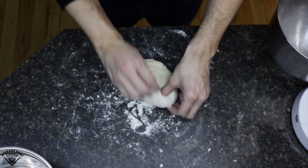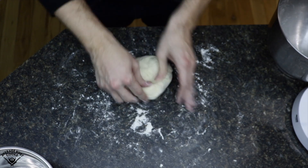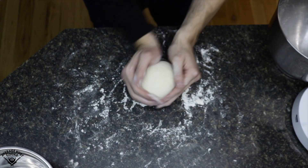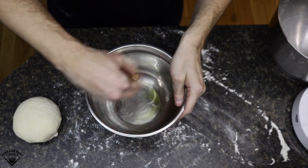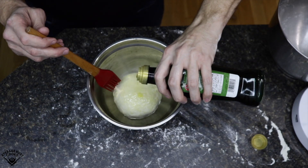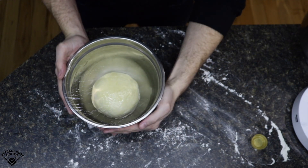Once I've kneaded it enough, I'm going to use that same folding method I used when incorporating the salt and fold it back in on itself to make a nice, uniform dough ball so it'll rise evenly. I'm just trying to form a nice uniform ball. Then I lightly grease a bowl with some olive oil, put my dough ball in the bowl, lightly brush it with some olive oil, then cover it with plastic wrap. I let it sit at room temp for one hour and it should double in size.